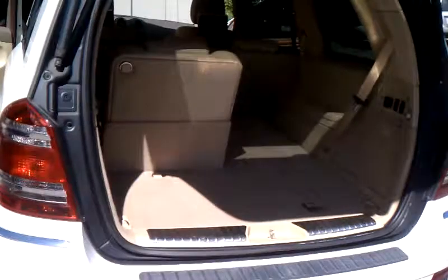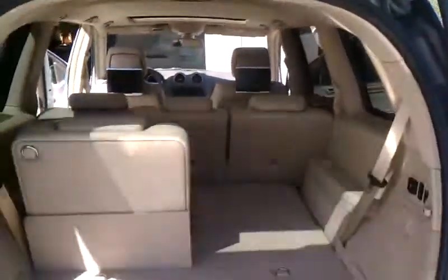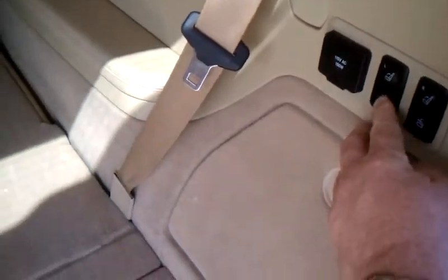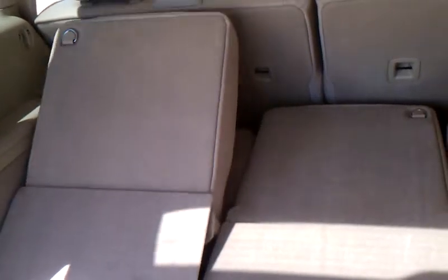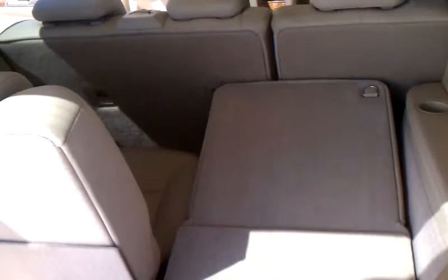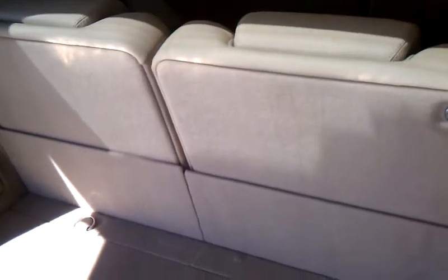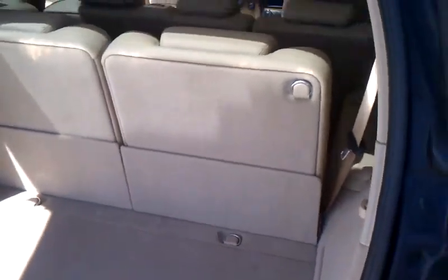Walking around the back of the vehicle — I've got the hatch open. It is a power hatch, power open and power closed. Looking into the third row seating, I have one seat up and one down to display for you. With just a press of this button, you can see how easy it is to put the seats up and down. Everything's in good working order. The inside is absolutely beautiful — as new. No smoke smells, no tears, no stains.